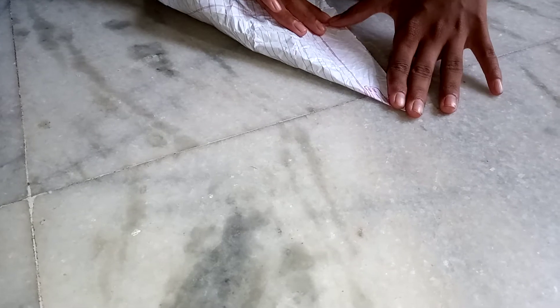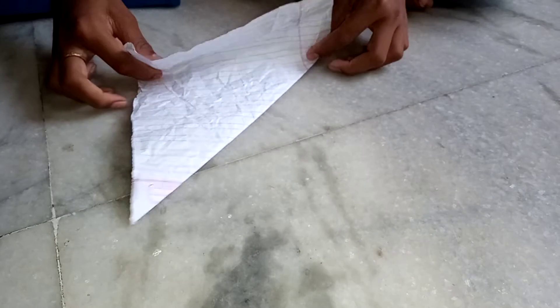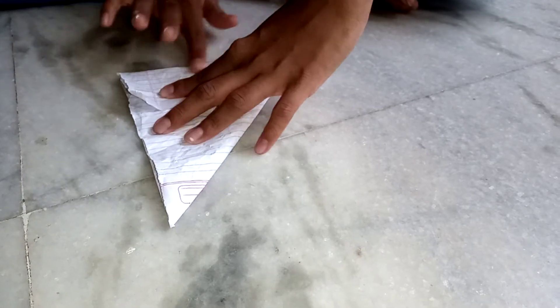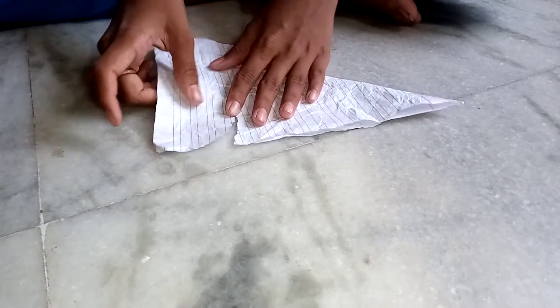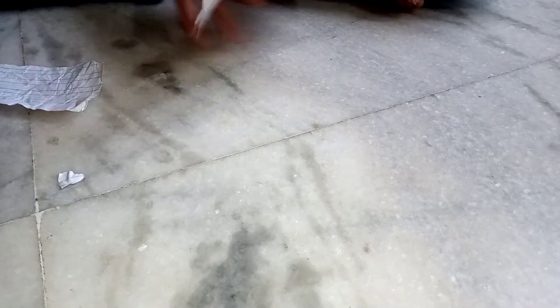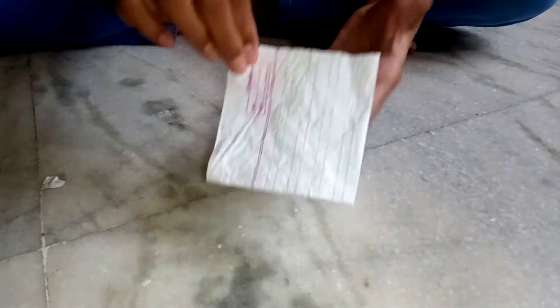Take a paper and fold like this, same as shown in the video. We have folded, now cut it straight. We have cut it, and this is what we want. Take this side and keep it straight — it comes out like a square.